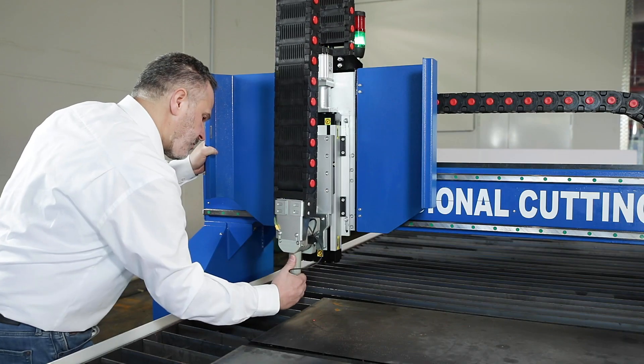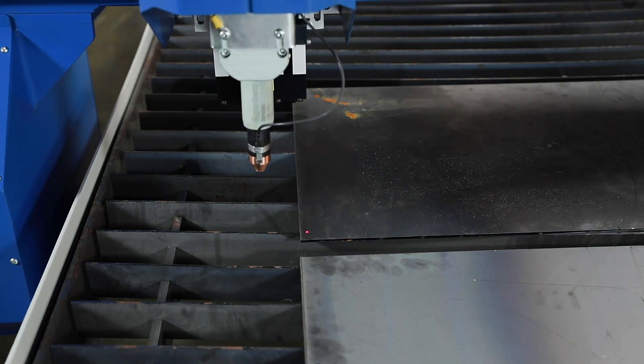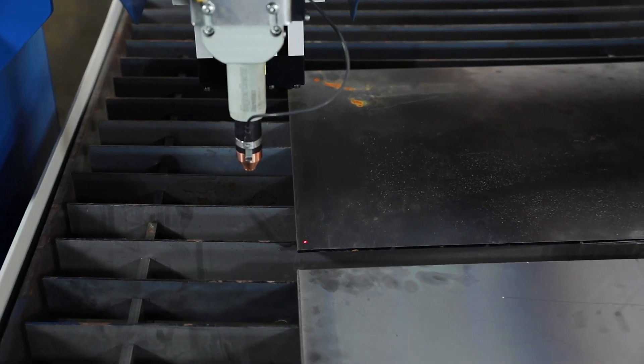The cutting torch has a magnetic coupling and is equipped with a crash sensor. The laser pointer is standard and makes the setup of the machine considerably easier.